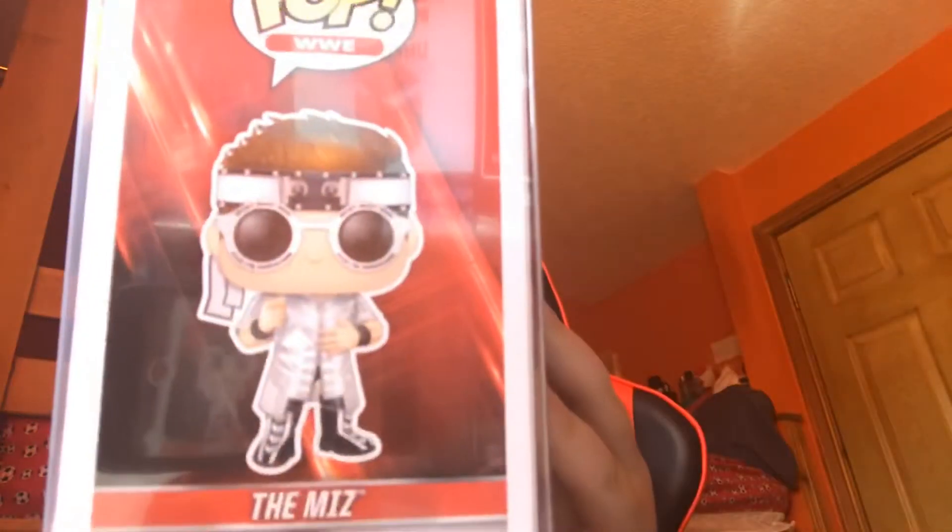Next one is The Miz from The Entertainer in Dundee. It was half price so it was meant to be a tenner and I got it for a fiver. Thank god I did get it for a fiver because it's only worth £9, so if I was paying a tenner I'd be losing money. Pop vinyls are about making your money back — if you spend £20 on a pop and it's only worth a tenner, what's the point? But if you get even a pound back, you're still getting your money's worth.